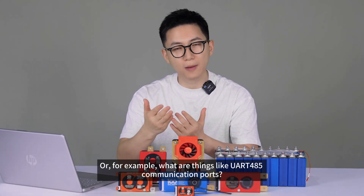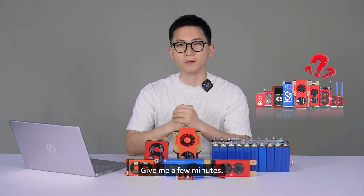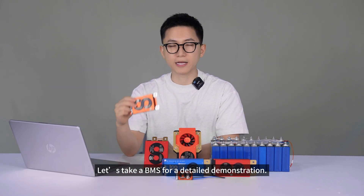Or for example, what are things like UART485 communication ports? Sounds complicated. How exactly do you choose a suitable BMS? Give me a few minutes — I'll explain it all clearly. These apply to BMS of all brands. Let's take a BMS for a detailed demonstration.